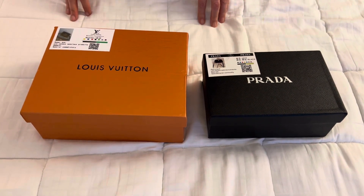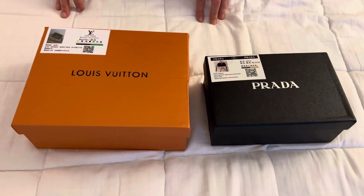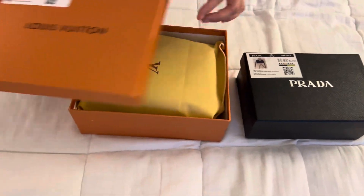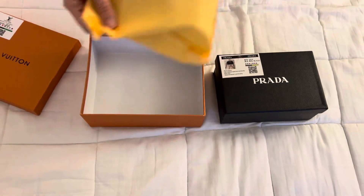Welcome to the unboxing video. If you want to see the exchange to acquire these goods, the video is linked in the description below. Denise is going to unbox what she got. These are not real — they're not animal products either, so they're vegan. They're not leather, they're vinyl.